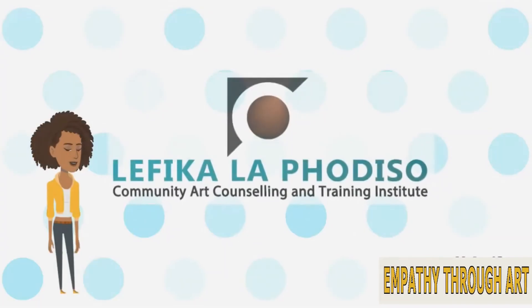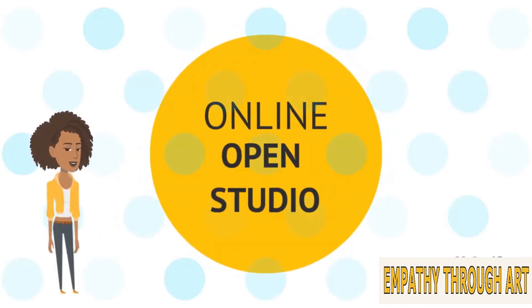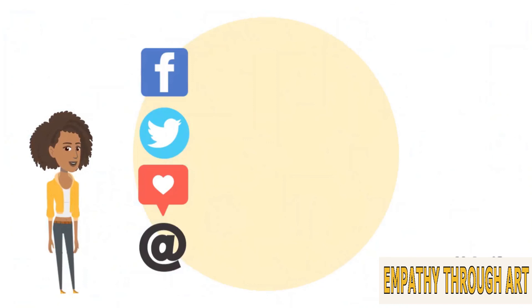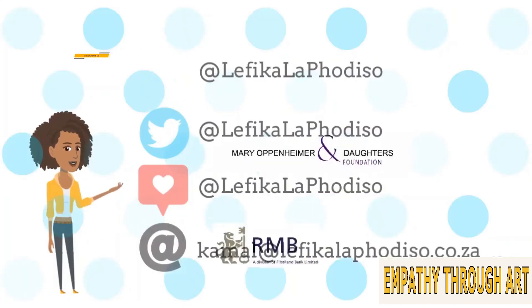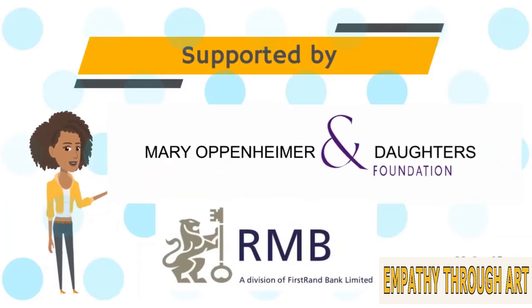Thank you for joining our online open studio. We hope to see you again soon. Please remember to send us your artwork and creations — you can post to any of our social media sites and tag us, or send us an email. Open Studio is supported by the Mary Oppenheimer and the Girls and Daughters Foundation and Rand Merchant Bank.